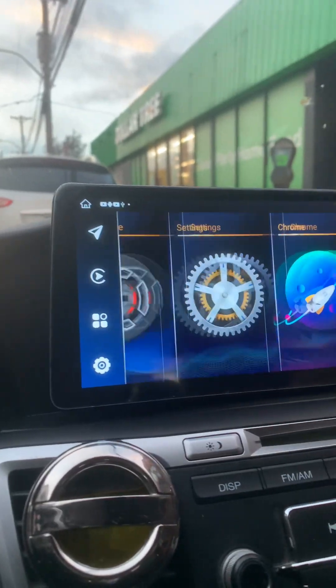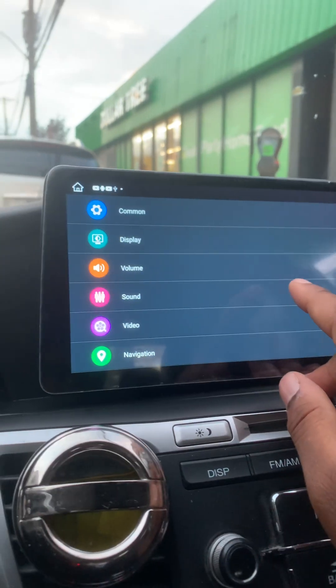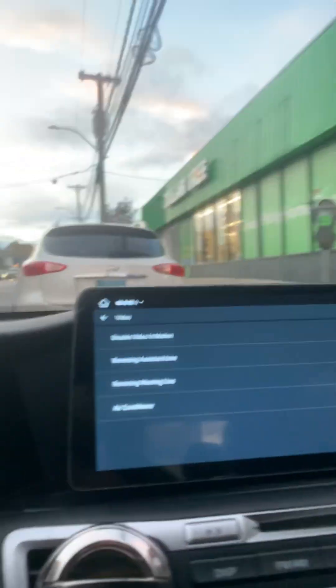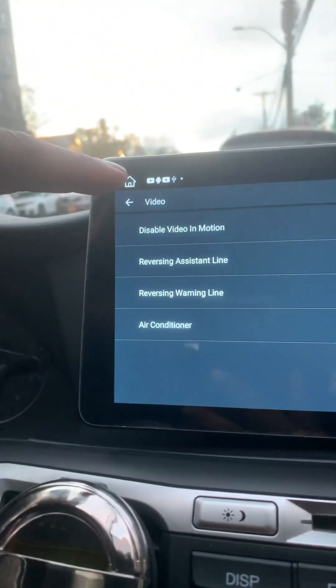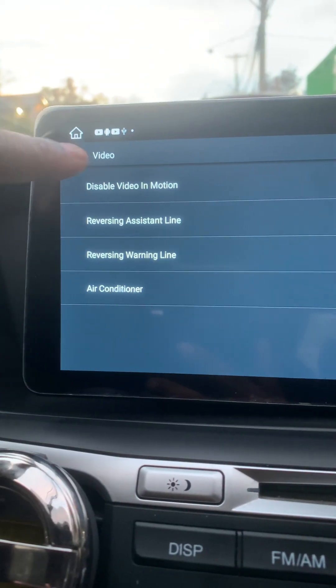There's also a setting here to turn off more apps — to disable video in motion. I have it off right now. Initially when you purchase this unit it's on, and any app like YouTube or anything running video it won't let run on the car side.